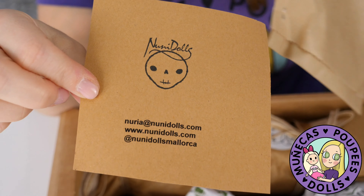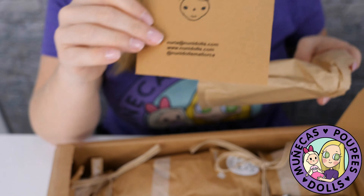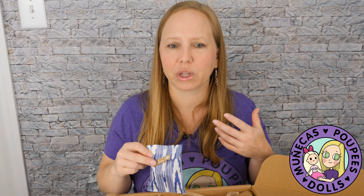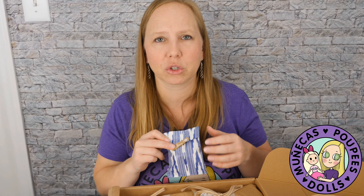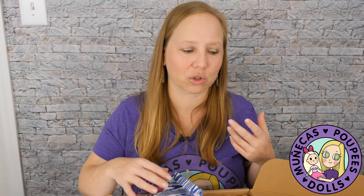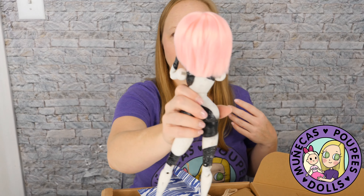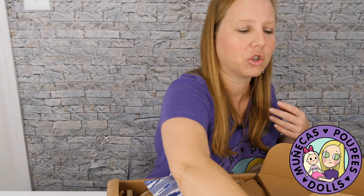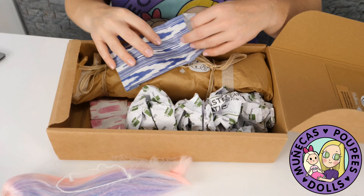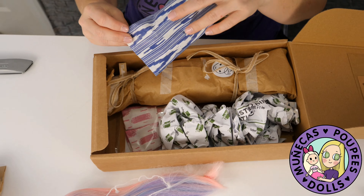Nuni Dolls — I'll link all her information below. These dolls are really modestly priced. This is her first doll, and I think that's cool — if you're looking to try customizing for the first time, it's really cool for that. It's cool for long-time collectors too. I really like the shape and size of this doll — she's going to be a really interesting piece in my collection.